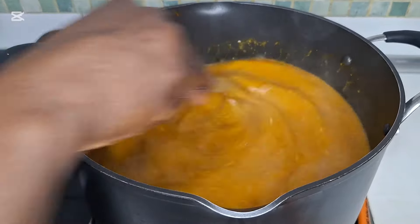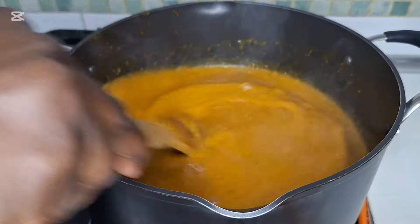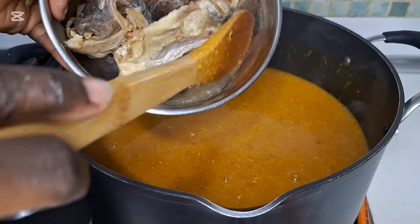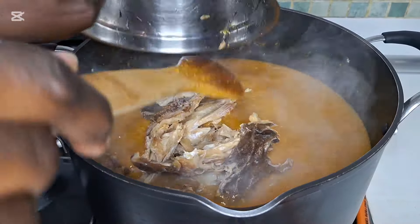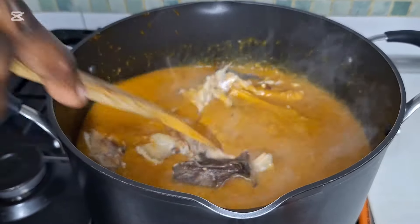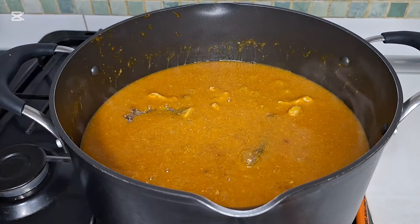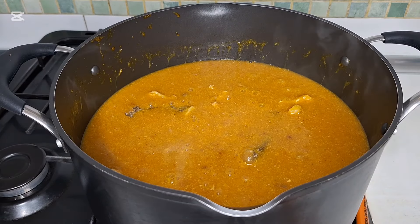This is the hot bonnet after mixing it. I'm going to add the stock fish. I'm going to leave it to cook for 10 minutes.